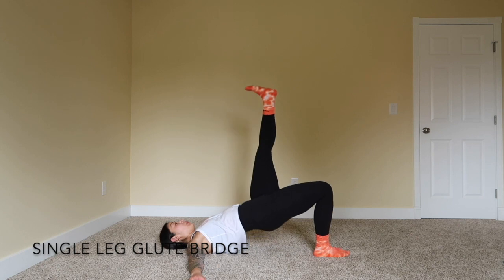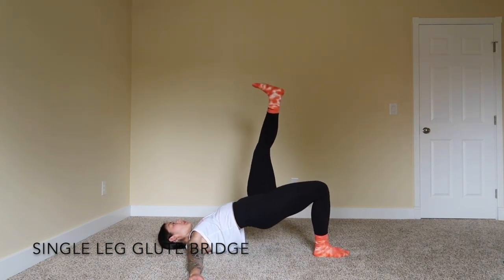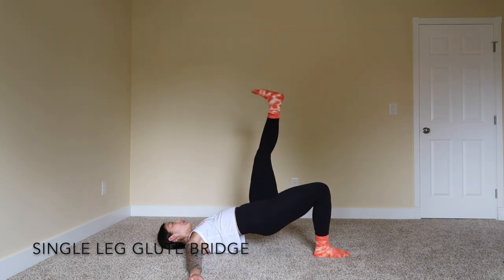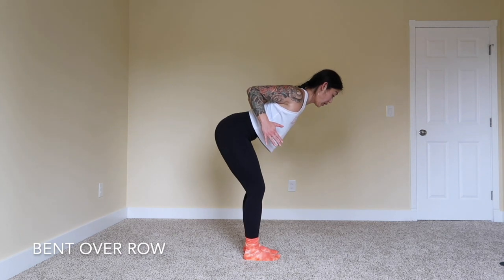All right, here we go. Five minutes, as many rounds as possible. Starting with a single leg glute bridge — you're going to go 15 reps on each leg. Feel like you're pushing through that ceiling, driving through that bottom heel using your glutes and hammies. Next, we're going to go to a bent over row.